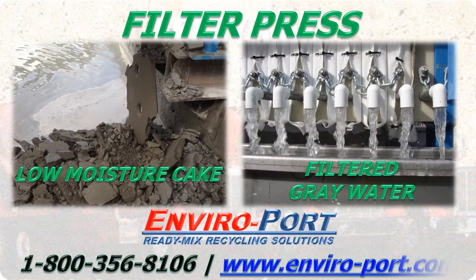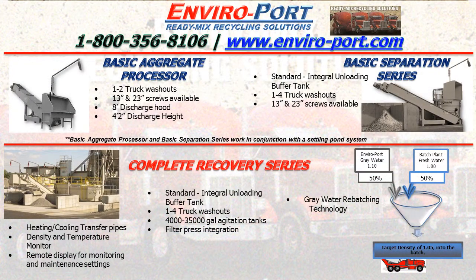Call 1-800-356-8106 or visit enviroport.com. Call or visit enviroport.com to find out more about ready mix recycling and reclamation.